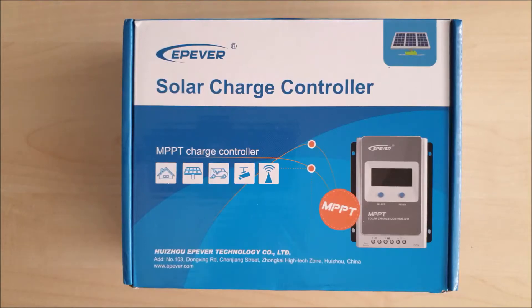Hello YouTube, welcome to Exchange Survival. Today we'll be unboxing the Solar Charge Controller EP Ever Tracer 1206AN. Let's get started.